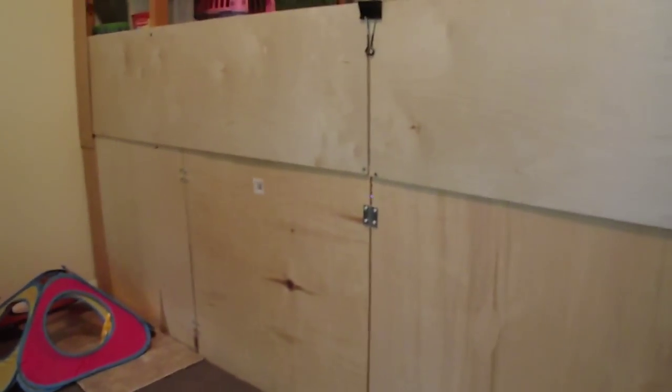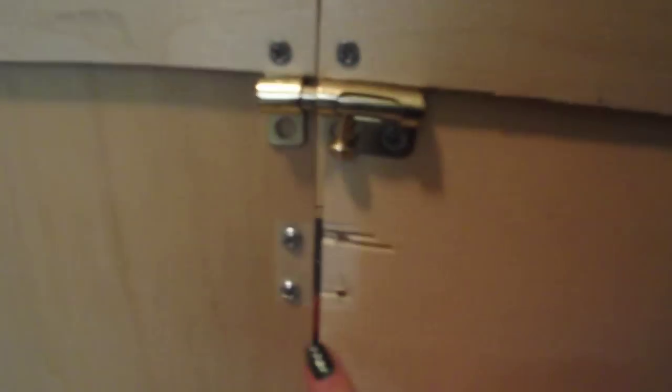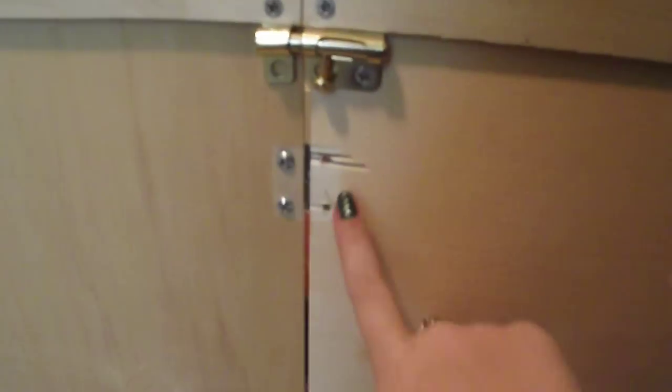All these are are pre-cut two-foot by two-foot boards that we got from Menards. You can buy them at Home Depot and Lowe's and all that stuff - anywhere that sells wood. And then we put hinges on them. You drill holes and put hinges on them.